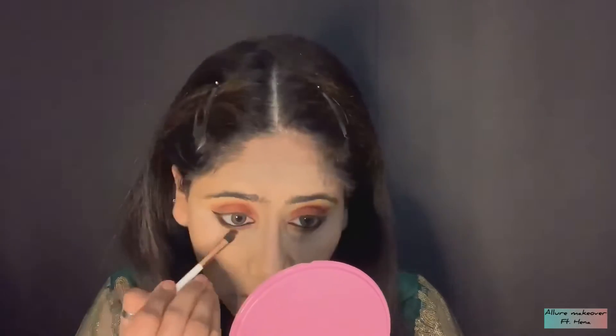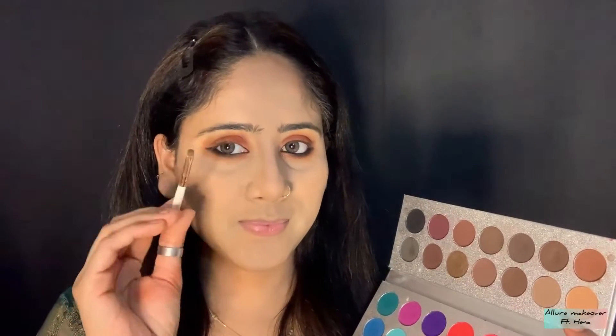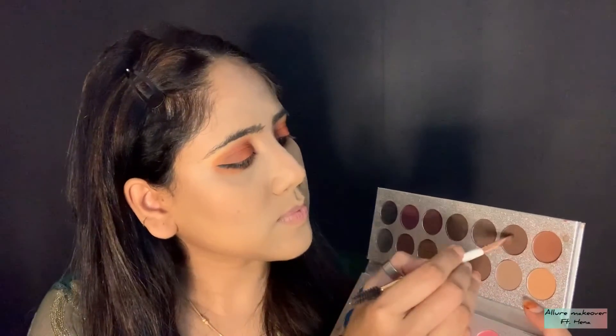Now I am going to use orange color for my lower lash line. You have to smudge it properly with a light brown color.